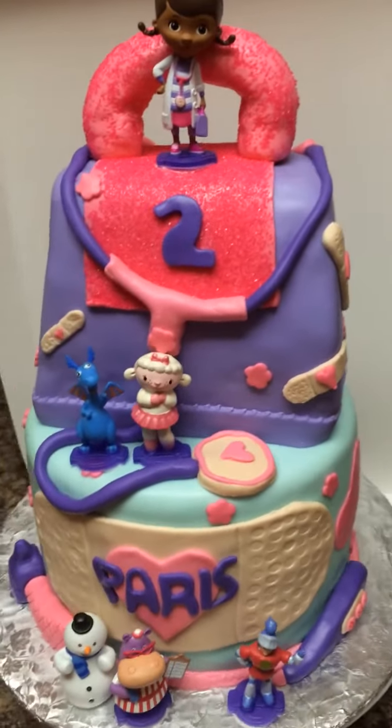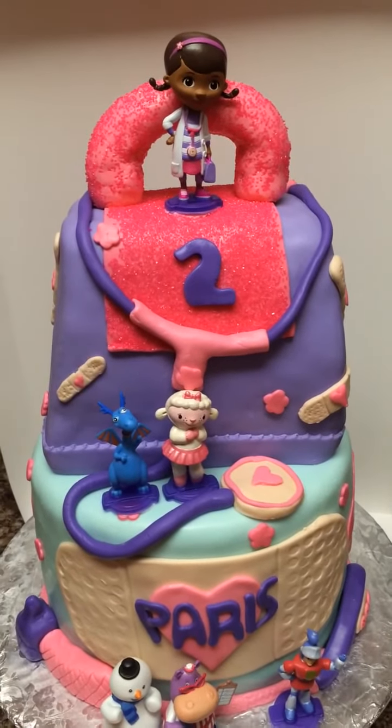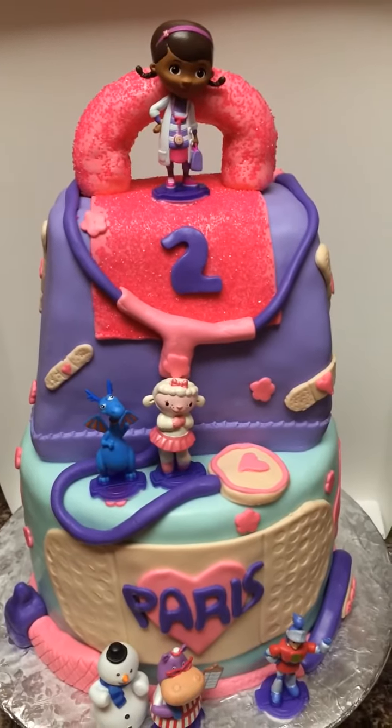So this cake was really, really fun, and actually very simple from what it looks. I had a good time on this cake, and I hope you guys enjoy it. Thanks.